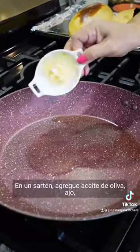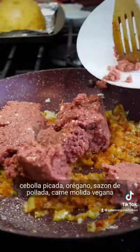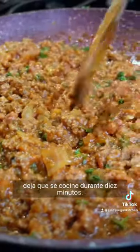In a frying pan, add olive oil, garlic, chopped onions, oregano, pollada seasoning, vegan ground beef, and one cup of marinara sauce. Taste for salt and pepper and let it cook for 10 minutes.